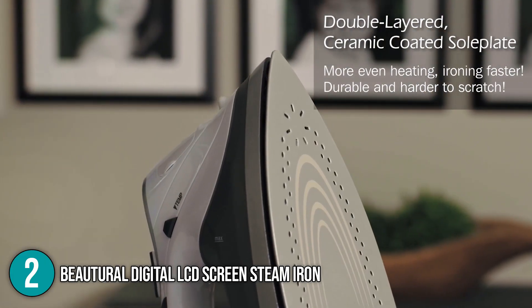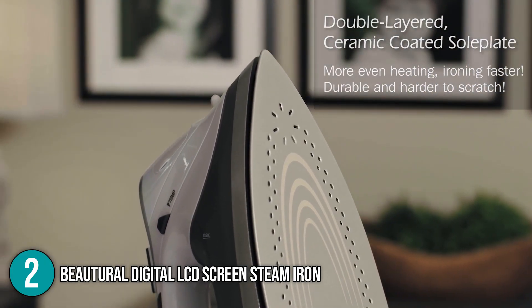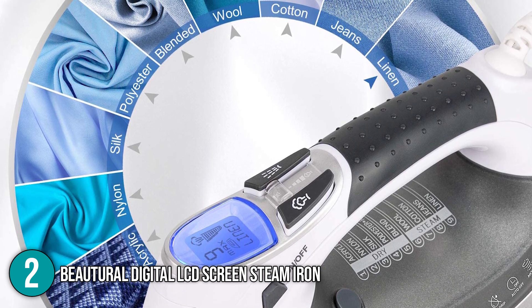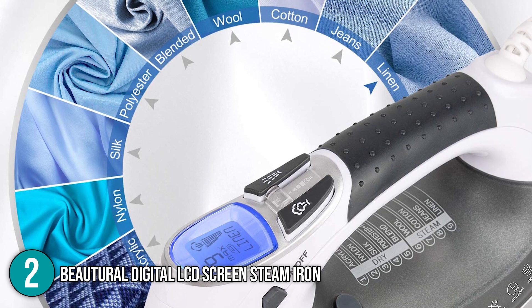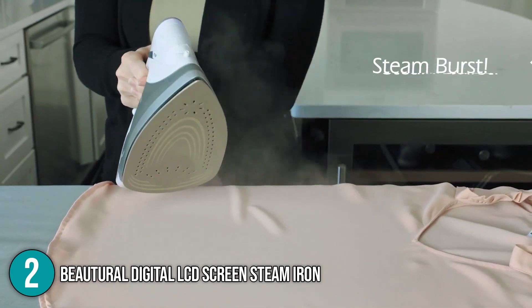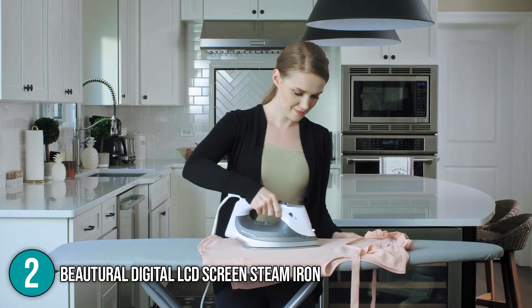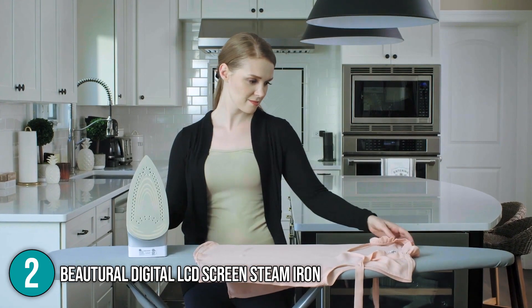There's also no need to worry about leaving it plugged in — when not in use, it will turn off on its own, saving on your electricity bill. Our team loved that there are nine different temperature levels to choose from based on the fabric type, improving versatility. If you're looking for a steam iron that's both versatile and easy to use, the Butyrol Digital LCD Screen Steam Iron is the way to go.